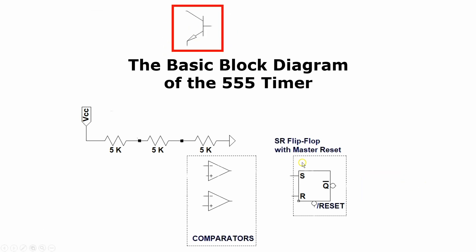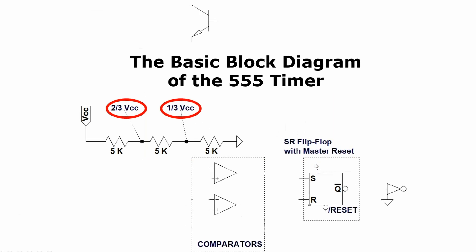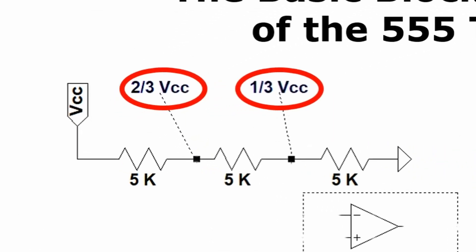With this understanding under our belt, how are these all put together? The voltage divider consists of three 5k ohm resistors strung between VCC and ground. This makes the voltages at the junctions of the resistors two-thirds VCC and one-third VCC. The junctions of these resistors are connected to the inputs on the two voltage comparators, which act as the threshold voltages for the comparators.